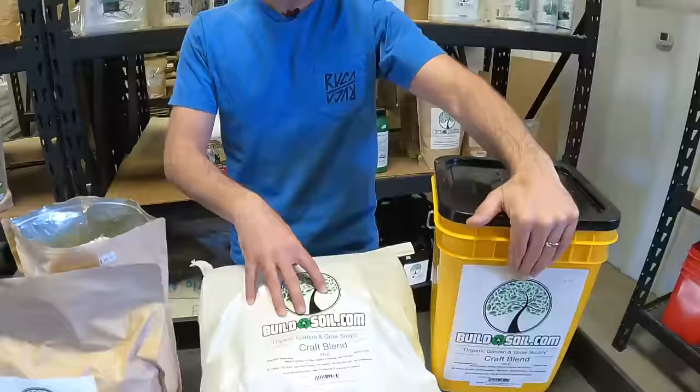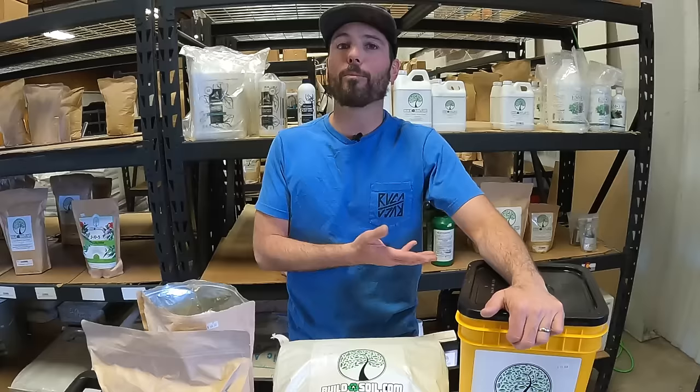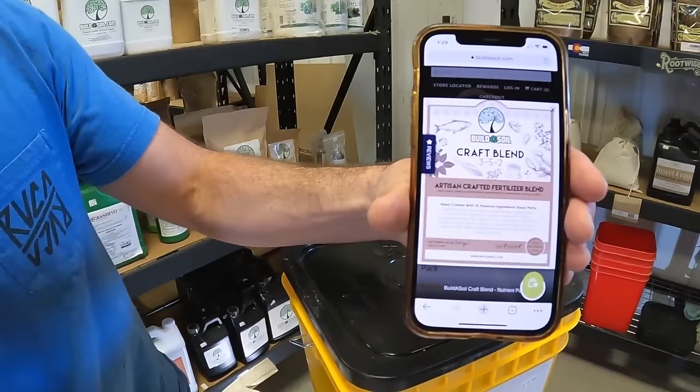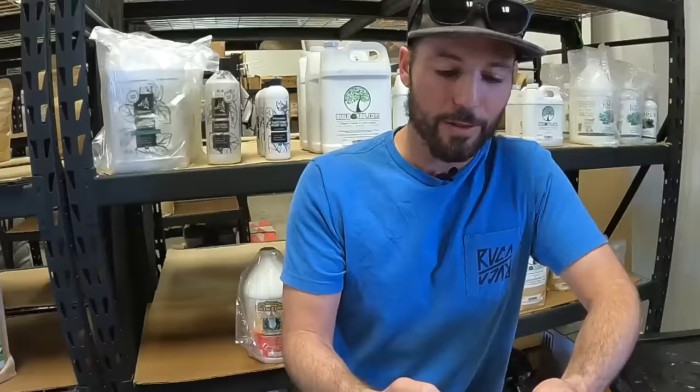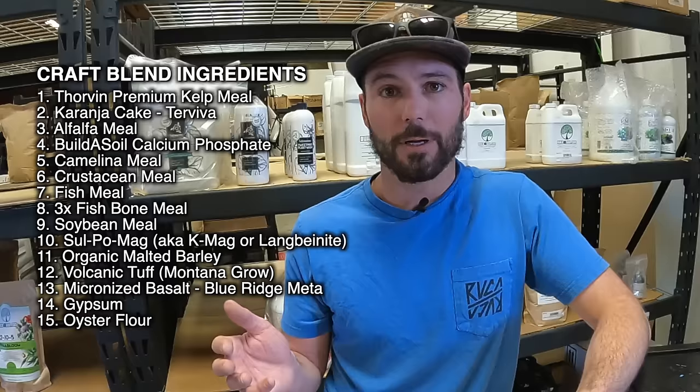I'm going to read you all the ingredients and the directions for use, but I want to go deeper — directions for use tell you how you should use it, but anytime somebody gets good at something, they can use it beyond just the instructions. Let me pull up on my phone and show you what the logo looks like. Here's what the new label is going to look like — it's available online now. It's a 3-5-2 NPK from the lab. First on the list is Thorvin premium kelp meal. Kelp from the ocean has the whole periodic table of elements, a lot of growth hormones — it's been a staple for organic agriculture for a long time. It's only 1/15th of this recipe — a little kelp goes a long way.